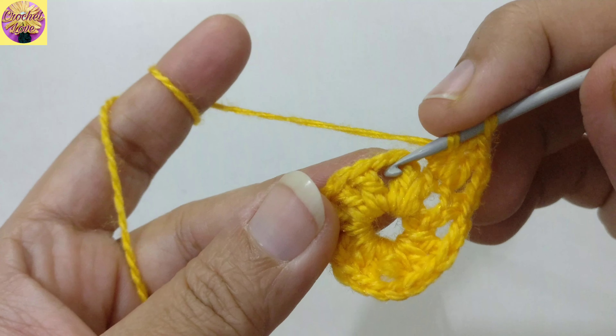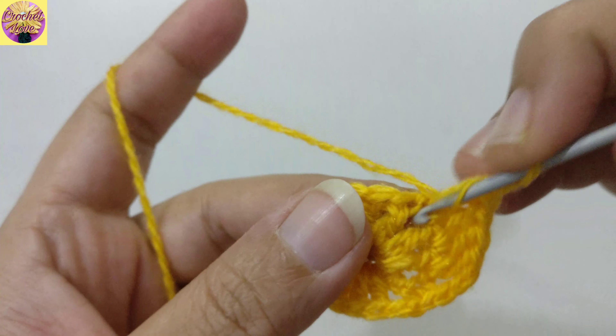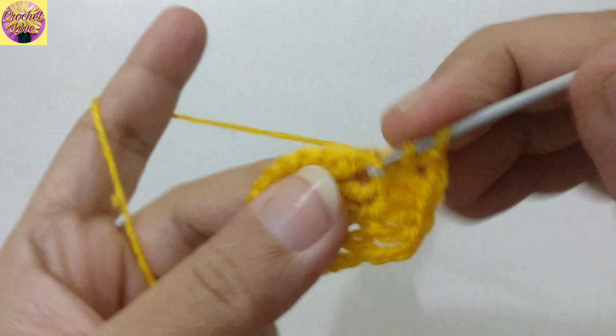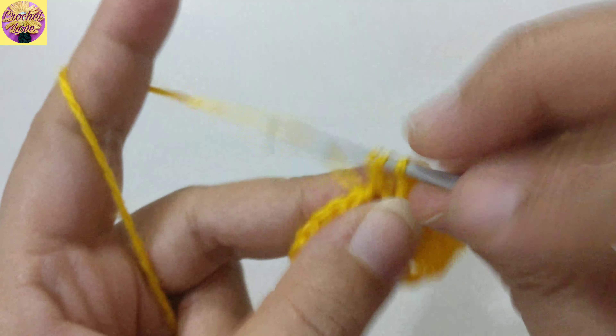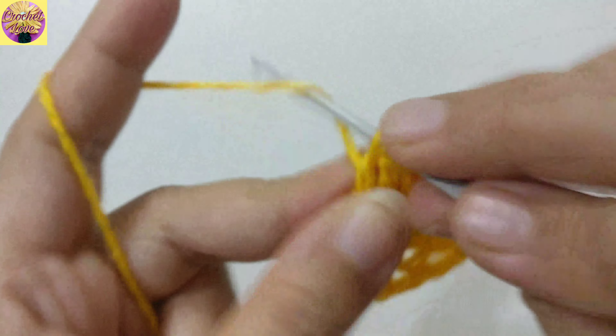Now we have to join these stitches into the topmost chain of the first double crochet, and chain 2 to chain 2 on the top, in the first stitch here. Again, we have to make 1 double crochet, 2 on the top of next, and into the chain space of 2 we have to make 2 double crochet, chain 2, and 2 double crochet into the same chain space.